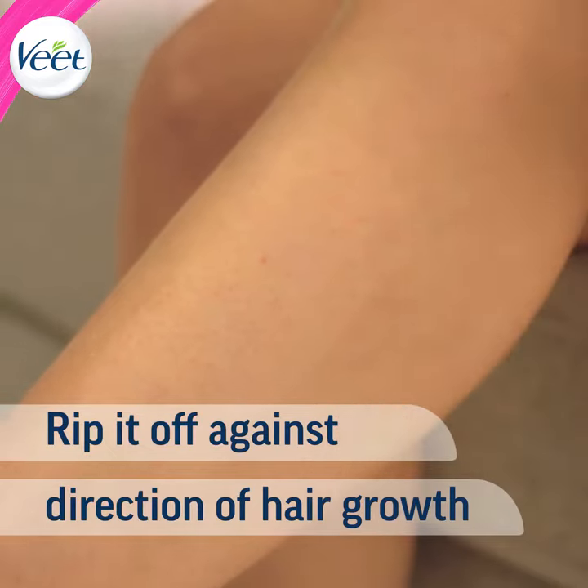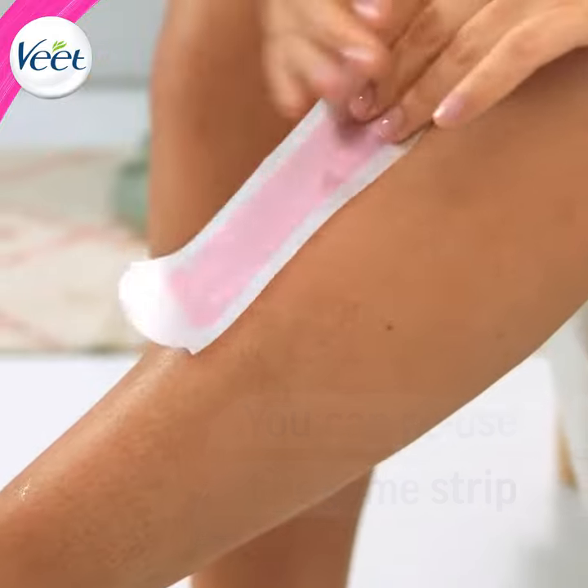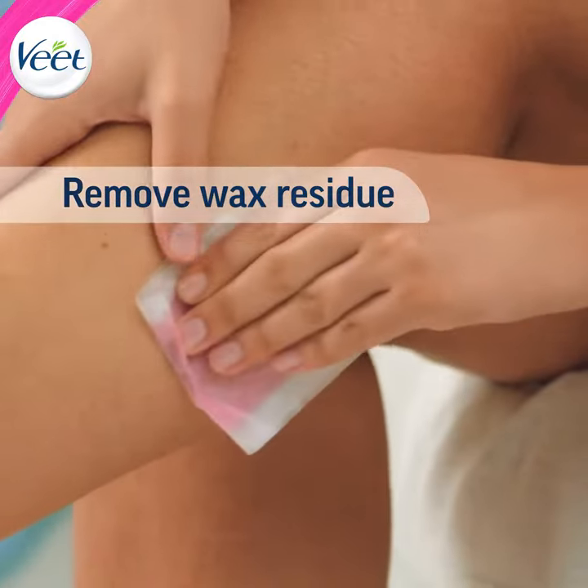Ready? Now pull the strip back against the direction of hair growth as fast as you can. You can reuse the same strip on different parts of your leg, and when it's no longer sticky, you can press it on the skin to remove wax residue.